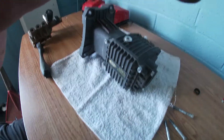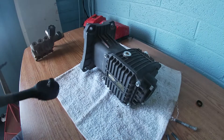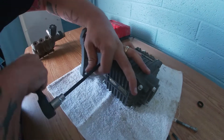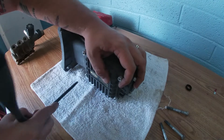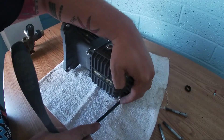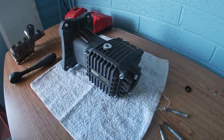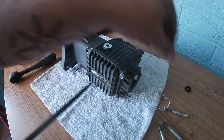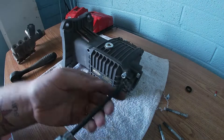Let's take off the back side. We'll see if we can just do this with the impact. Actually, I'm gonna end up stripping it — sometimes using your hand is better to break it loose first. But once they're broke loose, feel free to use something with power. Time and money — gotta save on both. This back section has four little bolts.